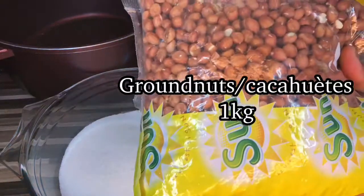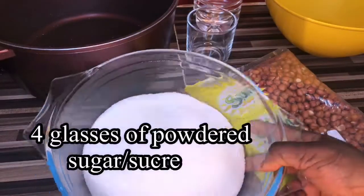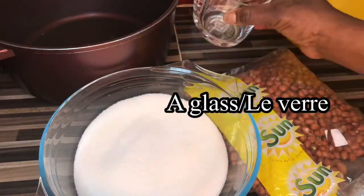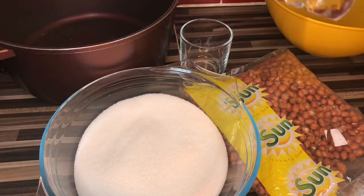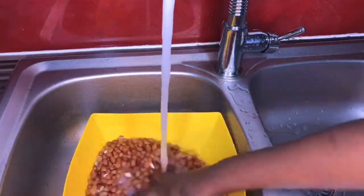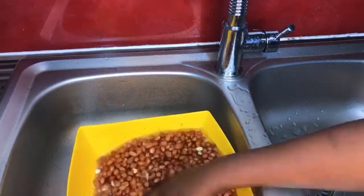Hi guys, so you need one kilo of granite, four glasses of powdered sugar, and three glasses of water. Just wash your granite — always make sure you wash your granite, guys, it's very important.